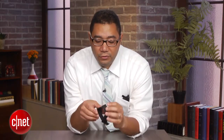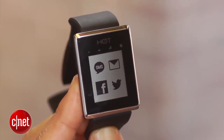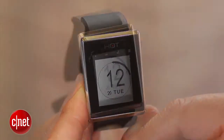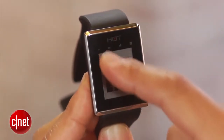Another interesting feature is you have this touchscreen on the front which enables you to not only view all your messages and alerts, but you can also change the watch faces. You can draw letters on the screen virtually to enable different functions and abilities on the watch itself.